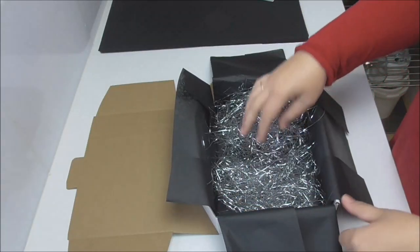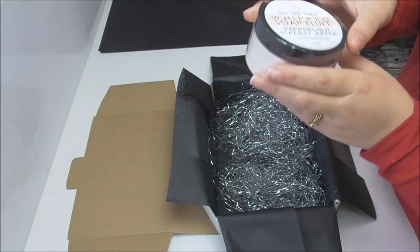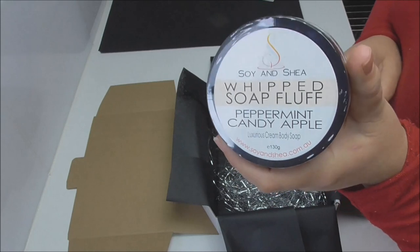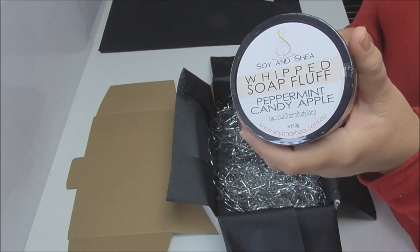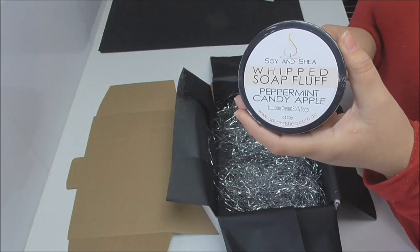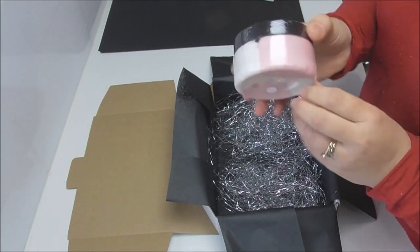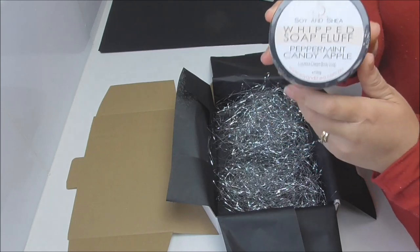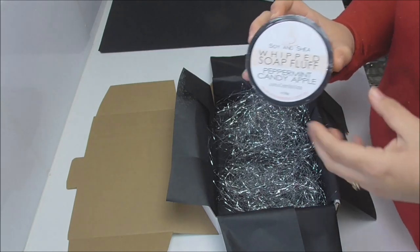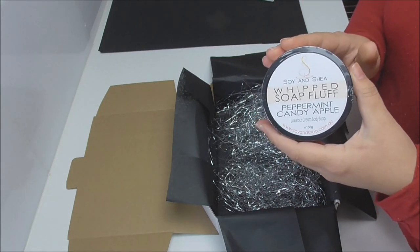The very first item we're popping in is an exclusive product for the mystery box — our whipped soap fluff. The whipped soap fluff uses the same cleansing base that goes into our foaming sugar scrub and our foaming face scrub as well. The difference is this just doesn't have any of the exfoliating bits in it — it's just that cream cleanser base, so it's a nice cleanser that also moisturizes at the same time, due to all the oils and clay within the base.